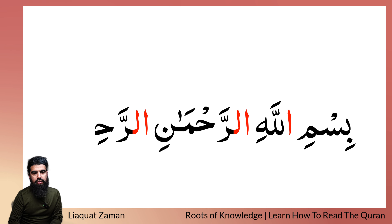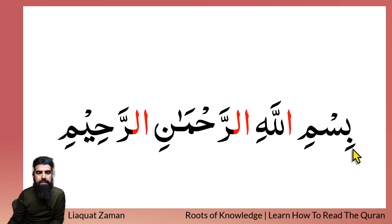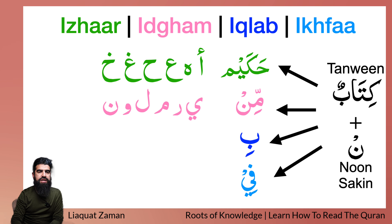Now this A'udhu billah and Bismillah comes many times before, so you can just listen to that before. But inshaAllah, I'll just recite it now: Bismillah ir-Rahman ir-Raheem. Notice the stretches I make. These are the rules that we have covered so far — I will not go through these rules, we have covered them many times in the past lessons. These are the Izhar, Idgham, Iqlab, and Ikhfa rules — you can check that out in the previous lessons.